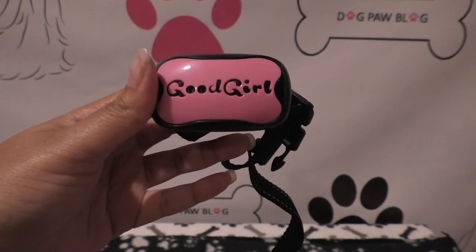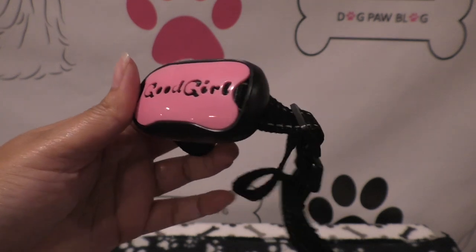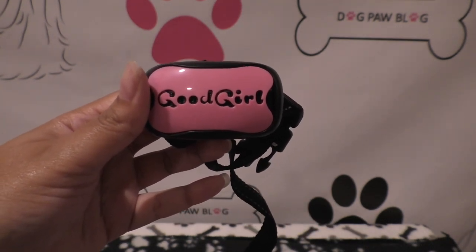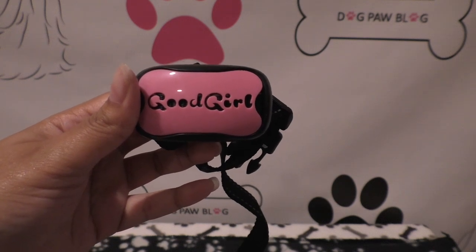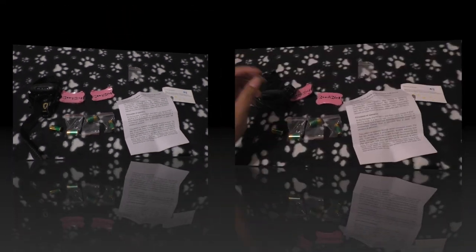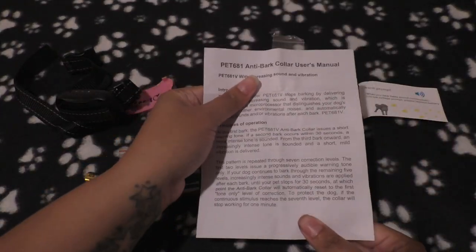Hey guys, welcome back to Dog Paw Vlog. Today I'm going over the Barking Control Collar by Good Dog. I was sent this product and I'm going to go over everything that comes with it, how to set it up, and how it works for Bailey, who is my problematic barker. So if you're interested, stay tuned.